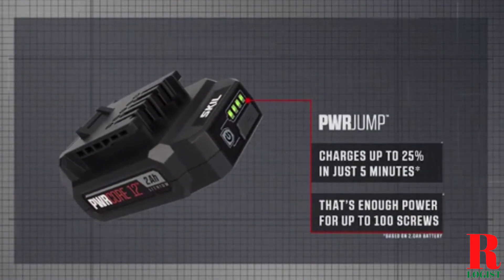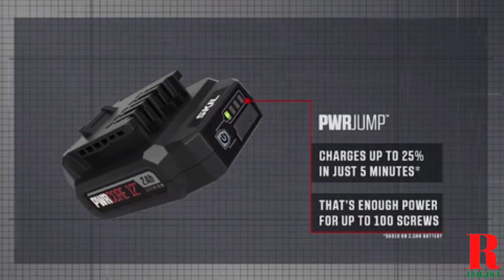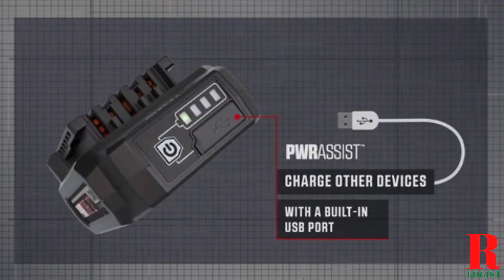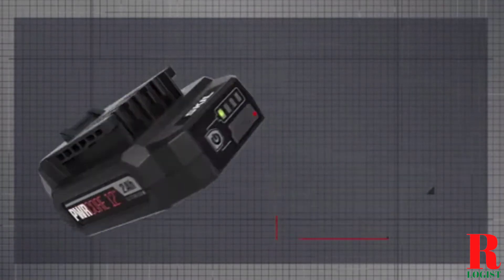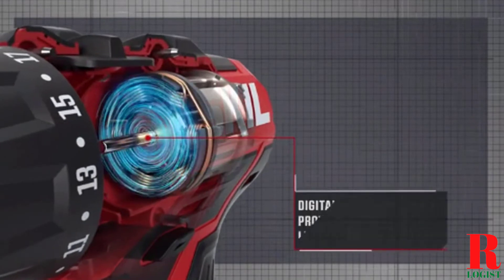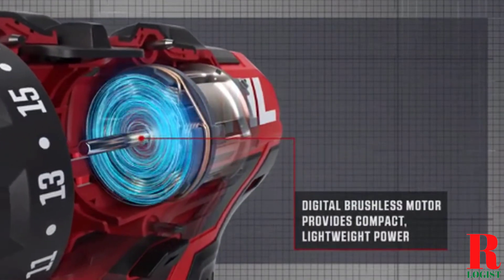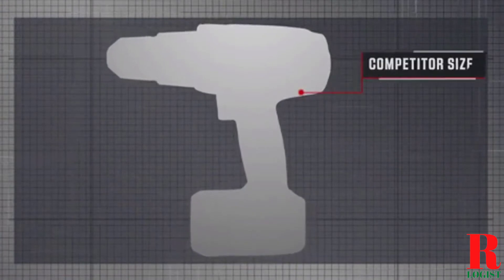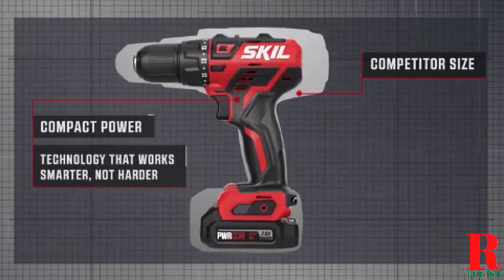Each model was subjected to a punishing quality of tests. Our recommendations are based on our extensive hands-on testing and can help you find the perfect cordless drill for your needs and budget. Links are in the description box below, updated for the best prices. Now let's get started.